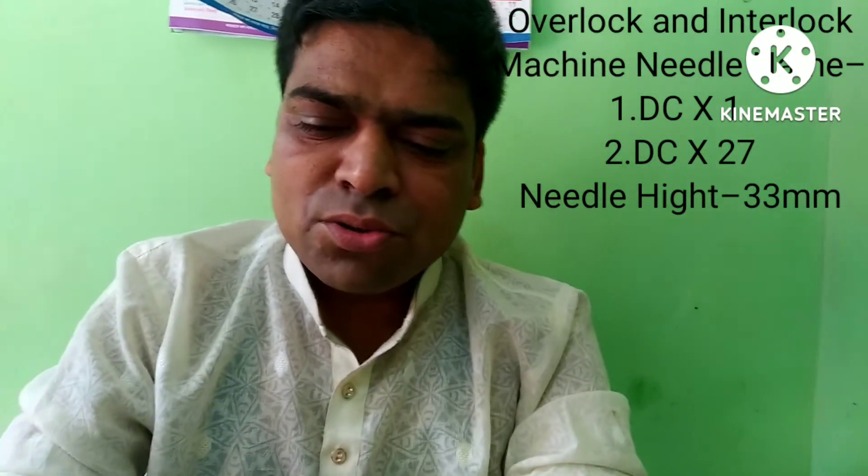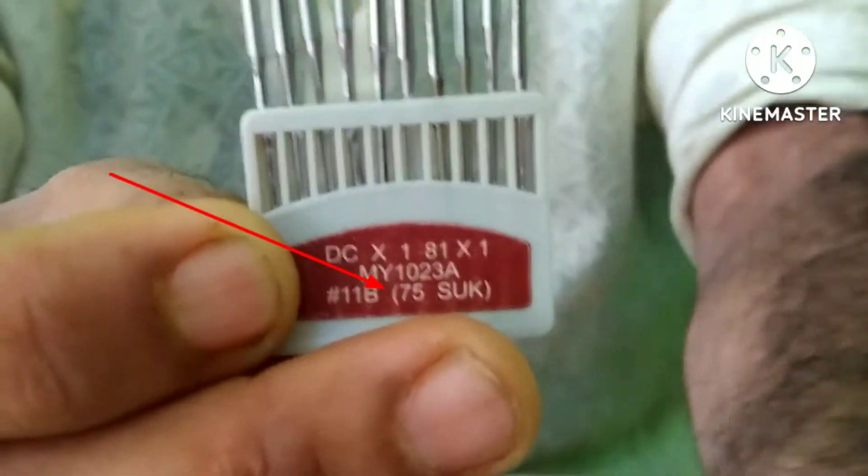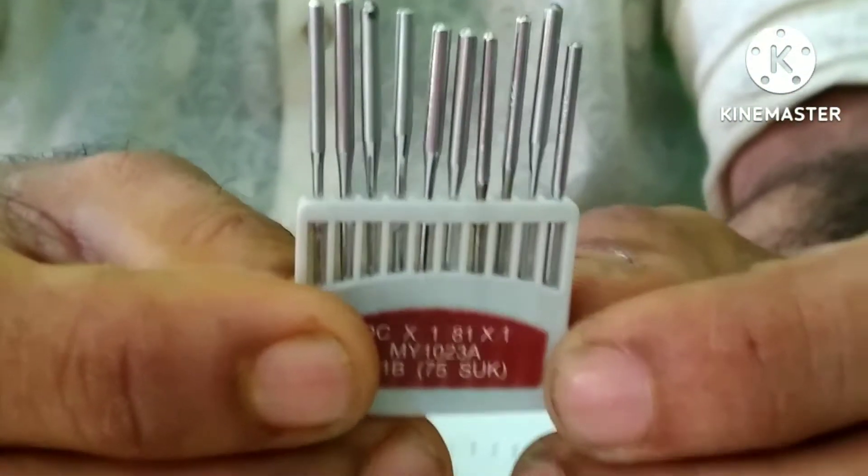DCX1 is interlock and overlock, same needle. DCX1 is Japanese, Korean, and divine needle, and interlock — same needle DCX1.